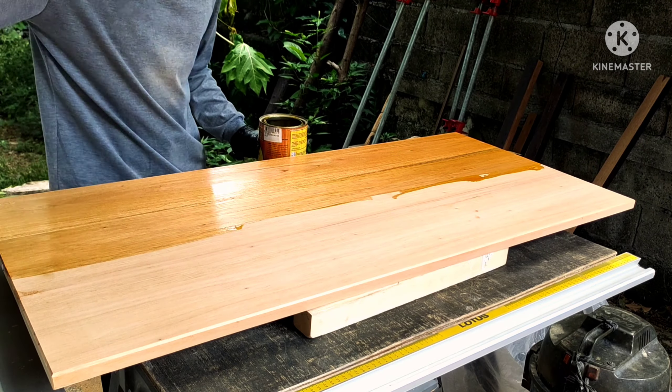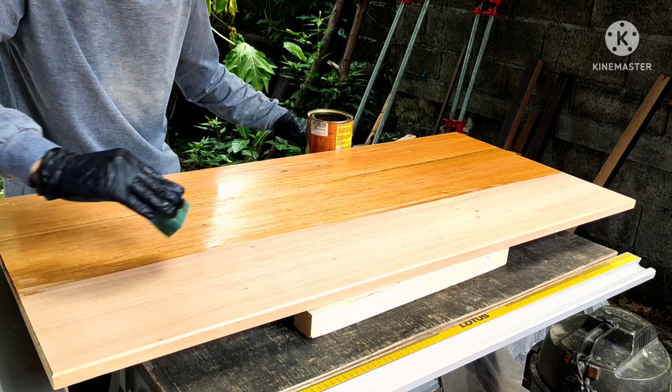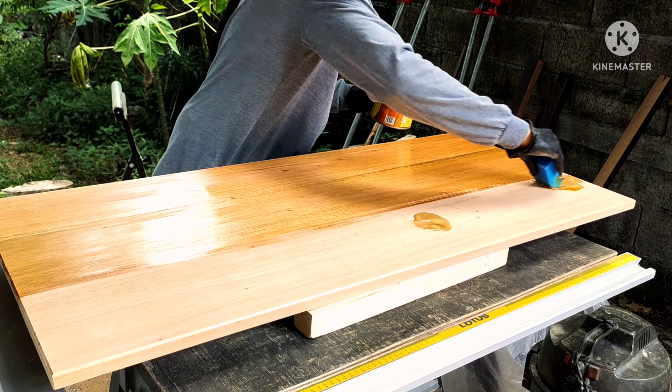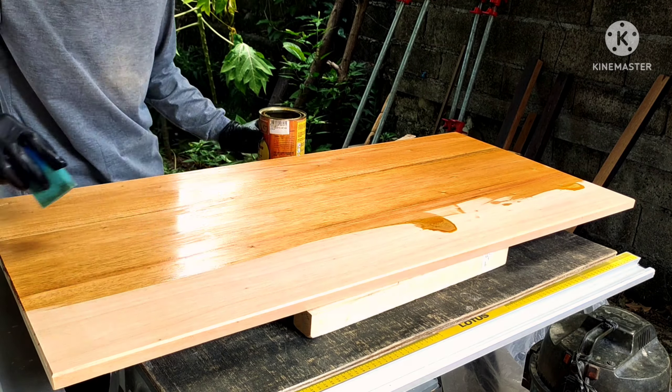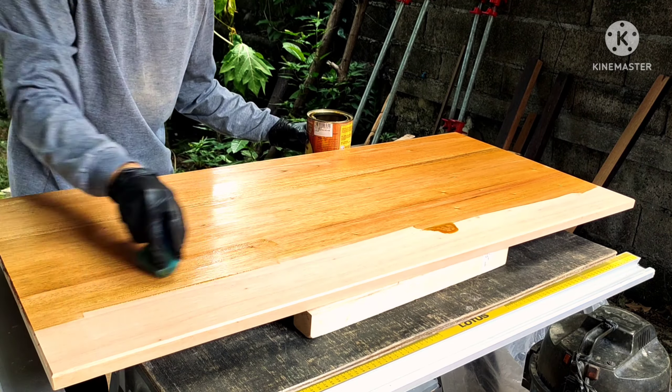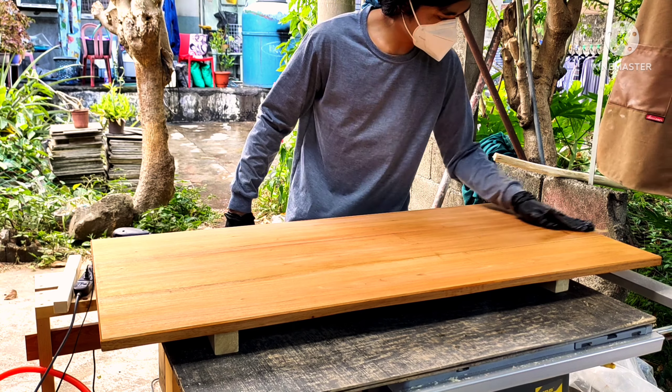This top coat ranges from glossy to satin to matte. In this video I'm using the satin finish because it is the sweet spot for a nice sheen and professional look — not too glossy and not too matte. That's why I love this finish. I'm using a sponge to apply the polyurethane on my panel; if you don't have a sprayer, using foam is the next best thing.